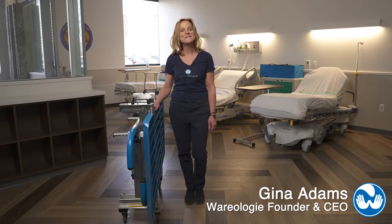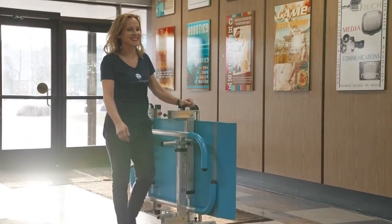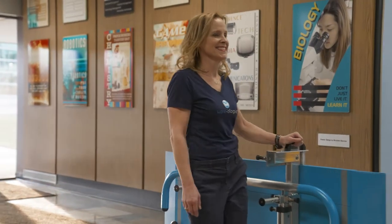Hi, I'm Gina Adams, the founder of Wearology. I'm excited to share with you our new development: portable parallel bars on wheels.